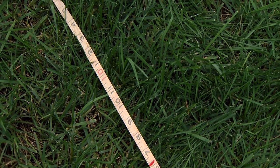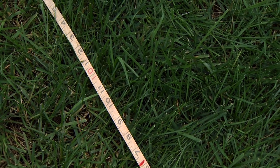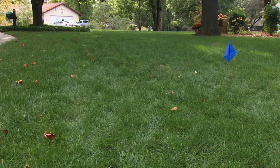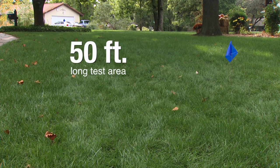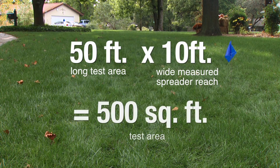I've laid out a measuring tape to get my effective spreader width — how far it threw to the right and to the left — and I measured it out to 10 feet total, about five feet to my right and five feet to my left. So with a 50-foot long test area at a 10-foot effective spreader width, the math gives me 500 square feet.